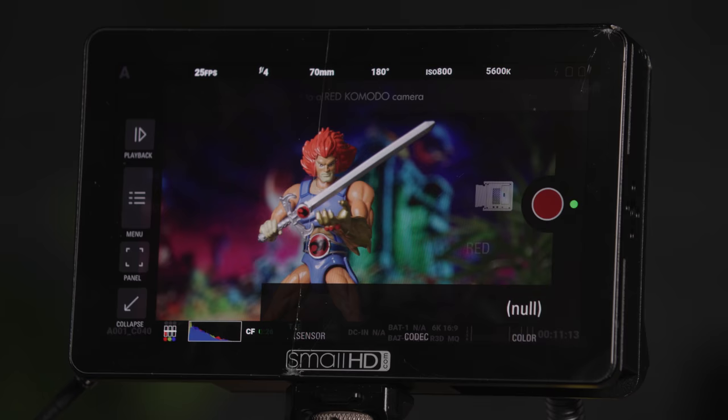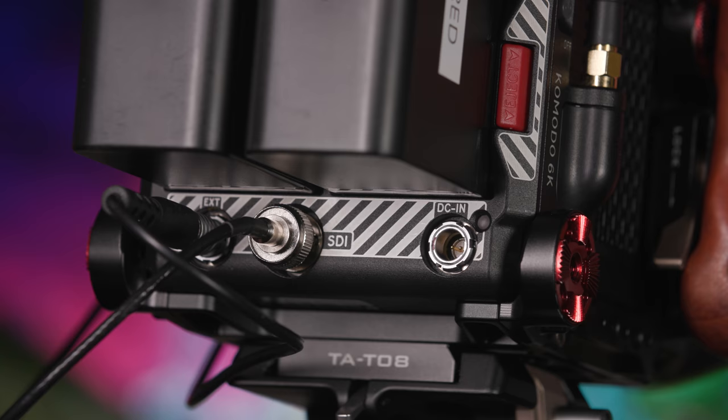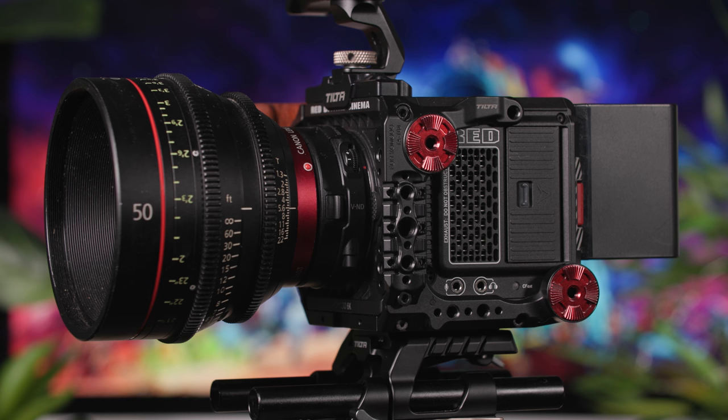Once connected, swipe to the monitor's camera control page and tap connect. The Komodo's main power brick also comes supplied in the bag, and this can be used for mains powering the camera. This should be inputted into the DC-in connection.